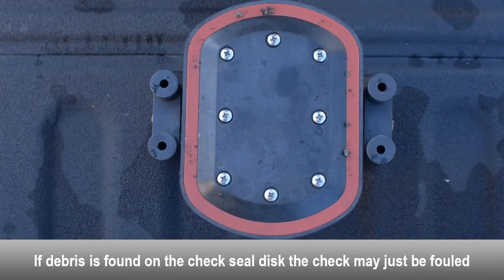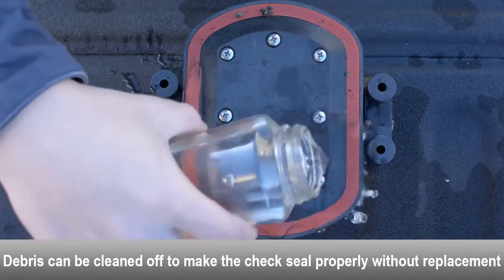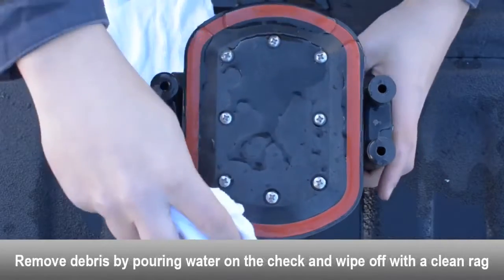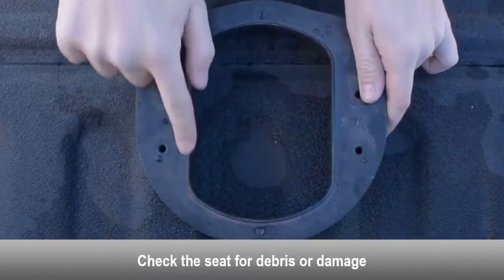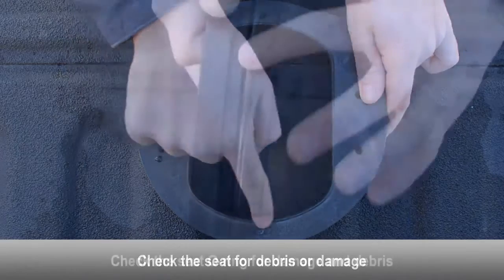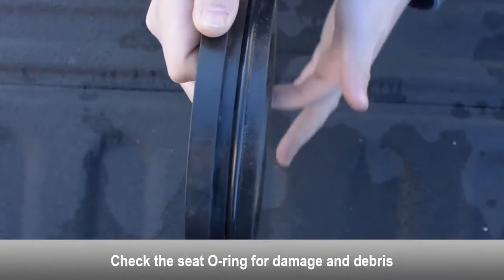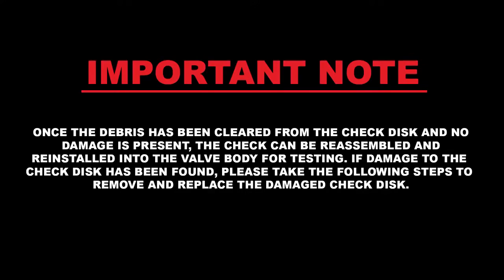If debris is found on the check seal disc, the check may just be fouled. Debris can be cleaned off without having to replace the check seal disc — use a rag and some water to clean the disc. Examine the seat for any debris or damage. Examine the seat o-ring for damage and debris — replace if necessary. Once the debris has been cleared and no damage is present, the check can be reassembled and reinstalled into the valve body for testing.